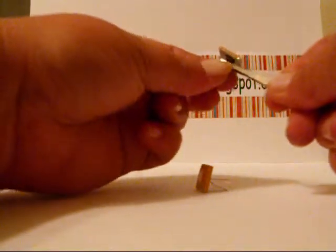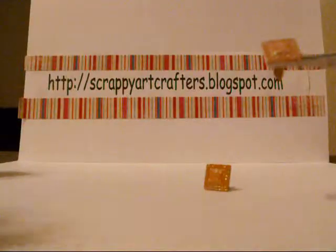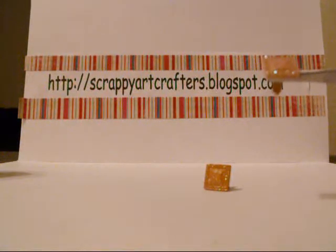With your tweezers, you're going to grab a hold up close to the top on the prongs. Hold tight and be sure to move your fingers away as it does get hot with the heat.